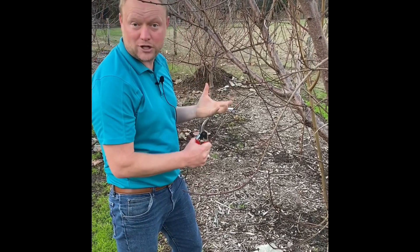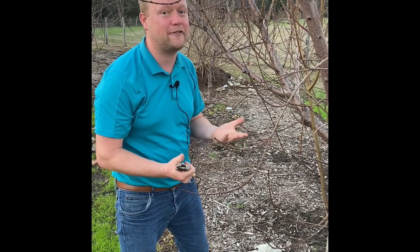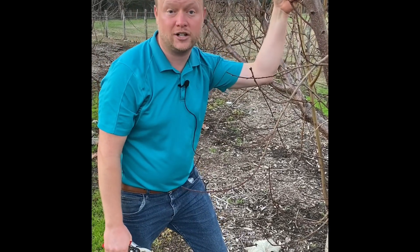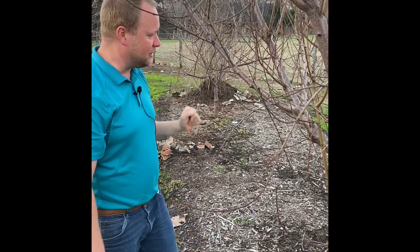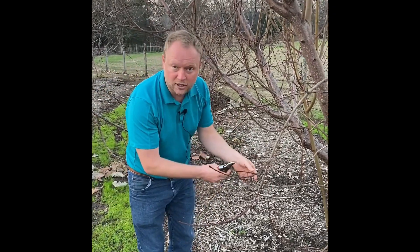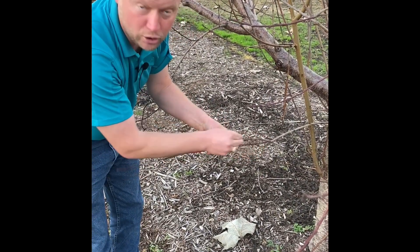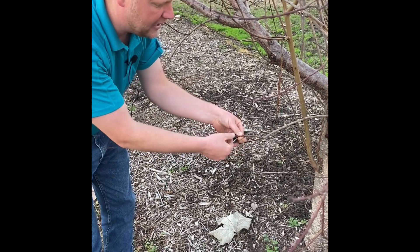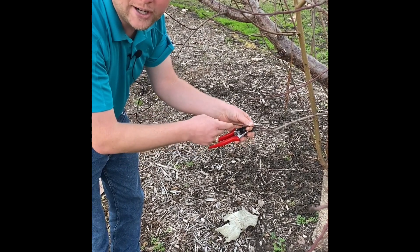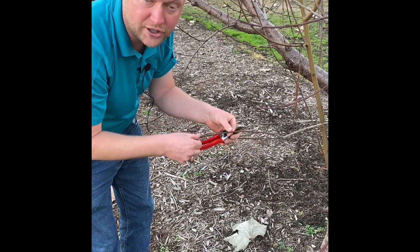We want good light penetration because we're only going to get fruit where we have flowers, and we only have flower buds where we have lots of light. For a peach, an open center is what allows that. We also want to balance crop load. We're looking at a one-year-old shoot — this wood grew last year. In 2023 it's going to flower and hopefully make our fruit. Most of our fruit crops produce on one-year-old wood — this is growth that occurred during the previous year.